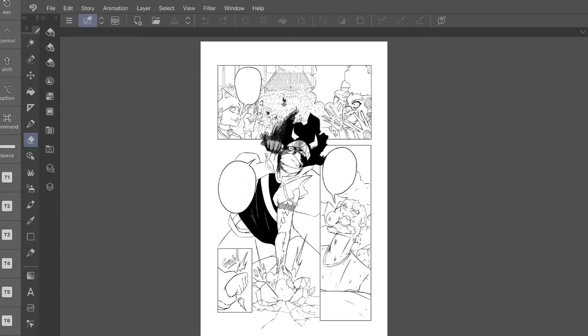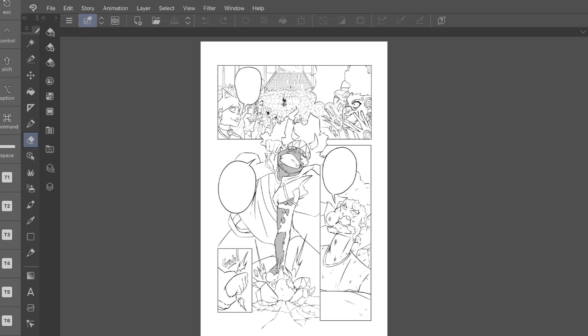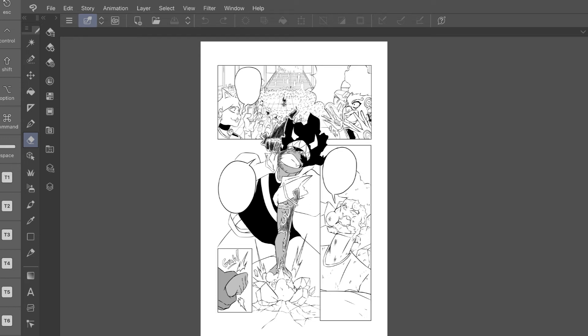These programs don't come with spell check, so even if your script was correct, errors can creep in during the lettering process. Always proofread your work, and since we're in the final step, have other people read through it too. Make sure what you put down makes sense and is spelled correctly — no reader likes silly mistakes.